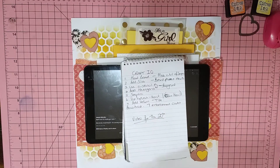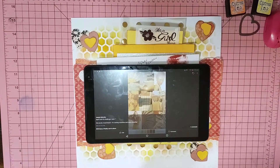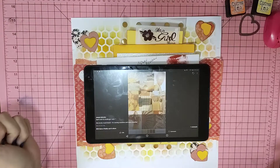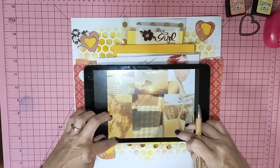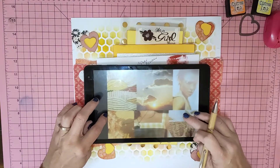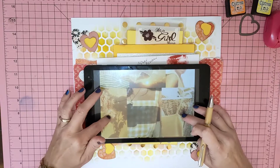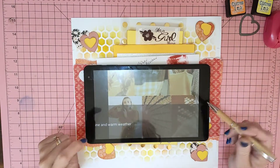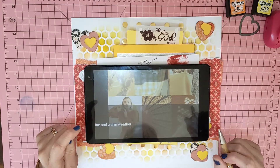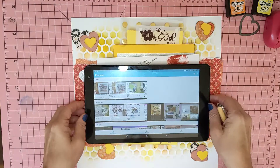I've got everything set up ready to go, and I think I've ticked it all off. This was the mood board — it's got lots of yellows, oranges, browns, sun, and it's got a bit of a hessian-type thing. So it's in those colour variations.